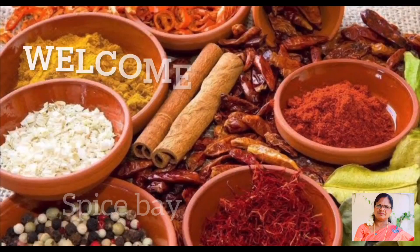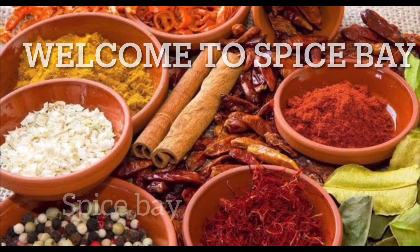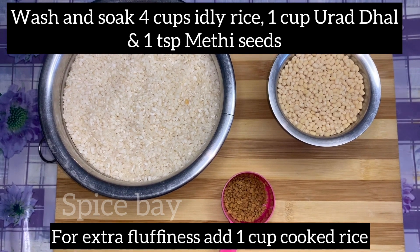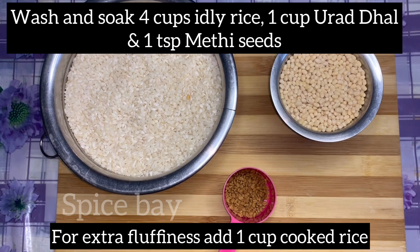Hi friends, welcome to Spice Pay! Today I'm going to show idli and dosa made in one batter. Come, let's go to the kitchen. Take four portions of idli rice, one portion of urad dal, and one teaspoon of methi seeds or fenugreek.